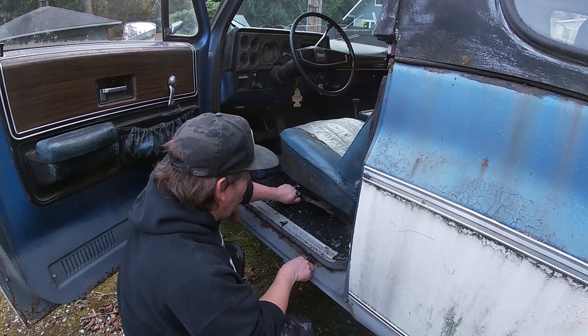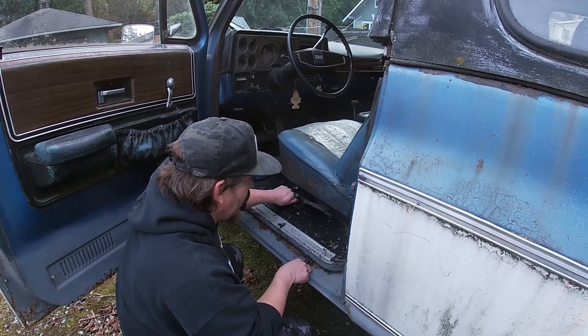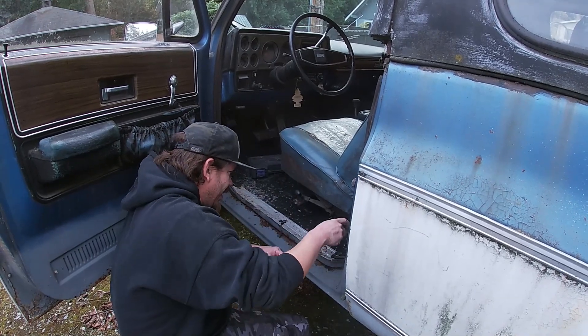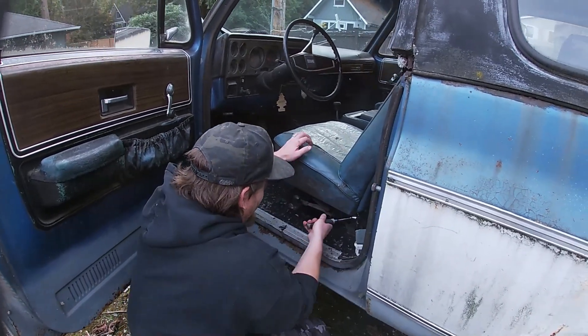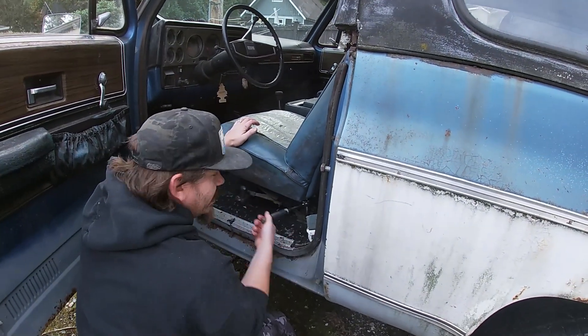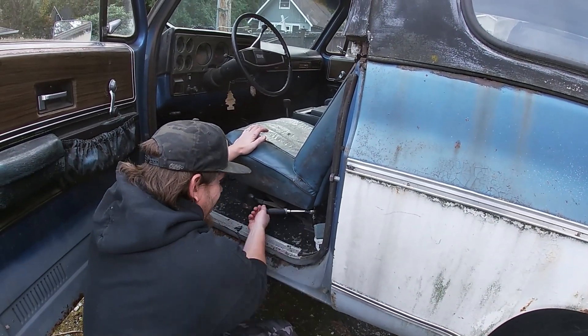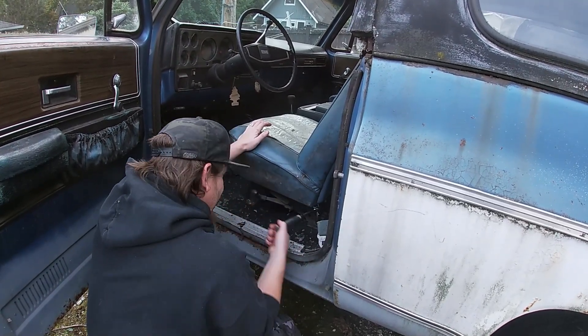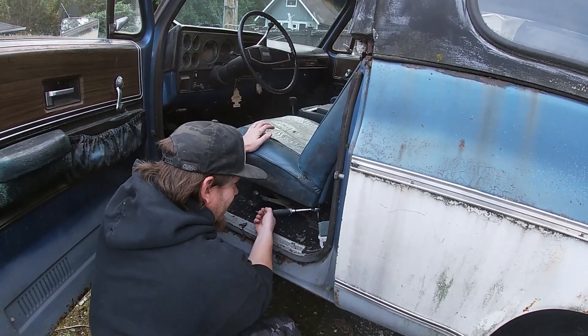Doesn't really matter if your seat falls as you're driving - not a big deal if you take a really tight corner. For me, the bolts I like to just throw on the floor haphazardly. This seat will probably just be tossed in the garbage because they're really easy to get and nobody really wants these seats anyway.